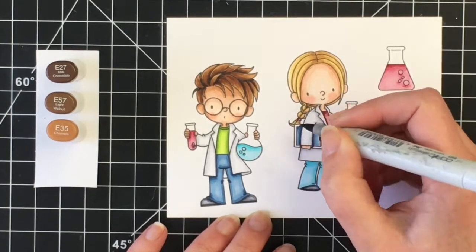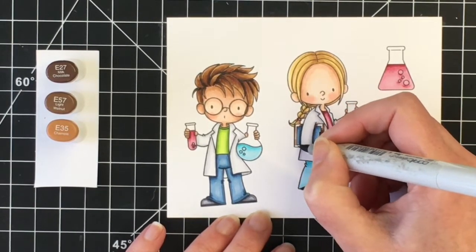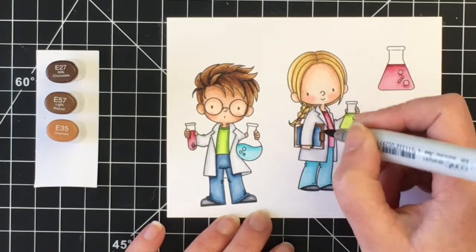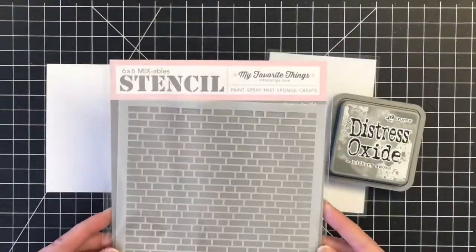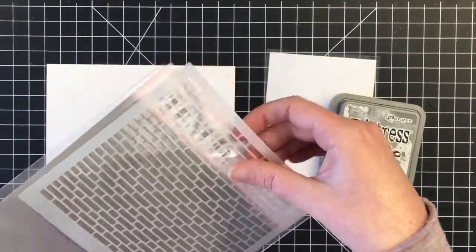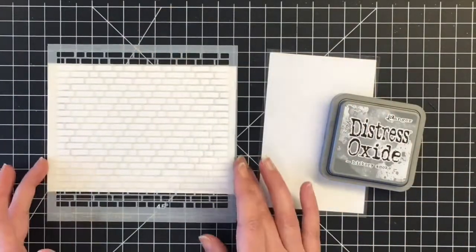I decided to do her clipboard in the same colors as his hair, just leaving out that darkest color — so I'm bringing in the E27, E57, and E35. That will give her that dark brown color as well. For the background I wanted a really light background — I'm using the English Brick stencil by MFT.